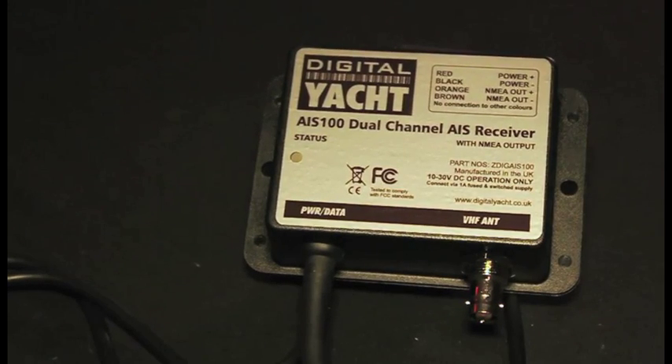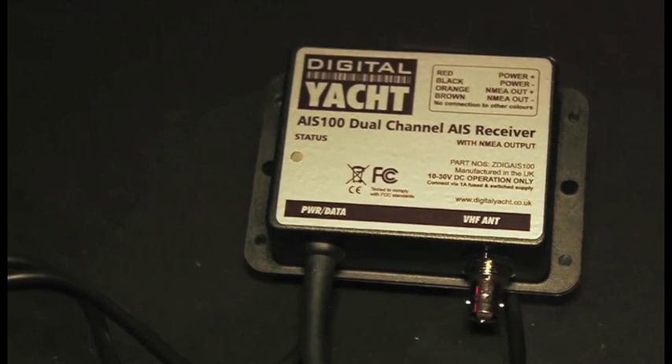Digital Yacht use a patented digital dual-channel design which is one of the most sensitive receivers in the business. When we were out doing tests in the English Channel recently, the Digital Yacht receiver picked up something like 14,000 targets per hour, compared with just 2,000 to 3,000 targets on an equivalent single-channel design.